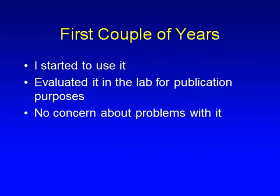For the first couple of years I used it, and we began to evaluate it in the laboratory for publication purposes. There seemed to be no particular concern or problems with the suture.